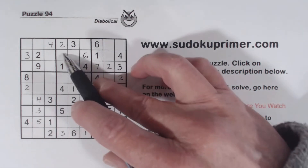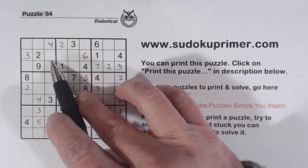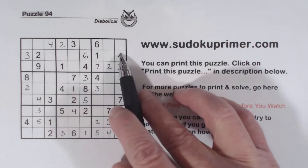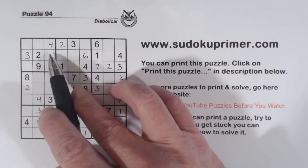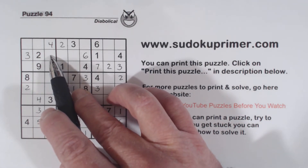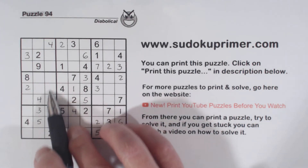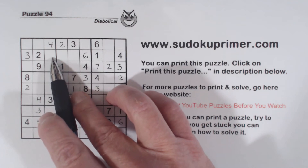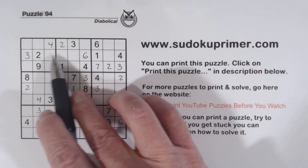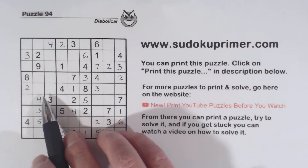We have 7,8 twins here because of these 6,9 twins right there. Let's look at this cell right here and see what we're missing — 1, 2, 3, 4, 5, 7, 8. We've got a 9 there, so we're missing 5, 7, and 8. But because of this 5 right here and this 5 right here, we have ghost 5s right here, so that can't be a 5. That makes this a 7 or an 8. And we have 7,8 twins there — so that's a set of twins that's kind of subtle, you can't see it very easily.